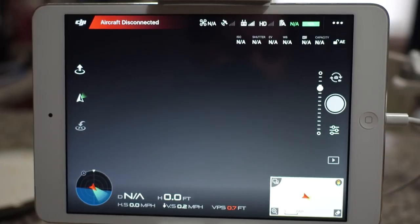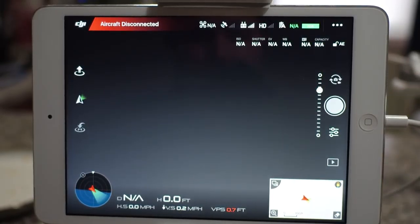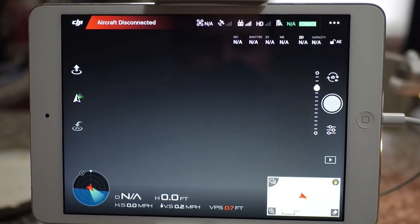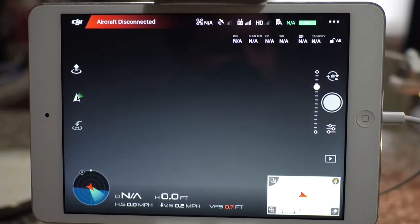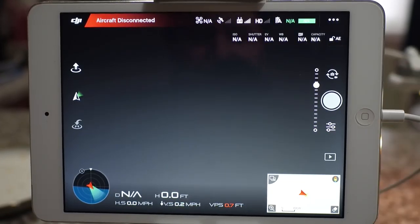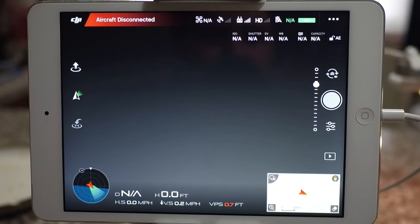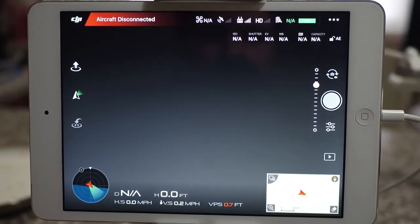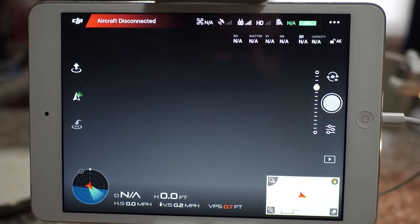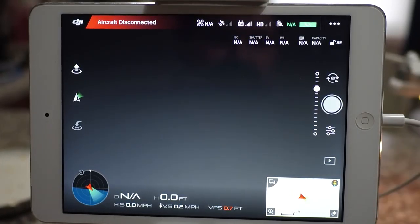I'll be using the RC handset from the Inspire 1 Pro system for this. The Phantom 3 handset firmware that loads out with the Phantom 3 model is not compatible with Coach Mode, so I'm using an Inspire 1 Pro handset here. This is the master handset. There's no need for me to change or reconnect the gimbal handset with the drone, because the gimbal handset works through the master handset in any case. The first thing I need to do is check to make sure that my firmware is up to date.